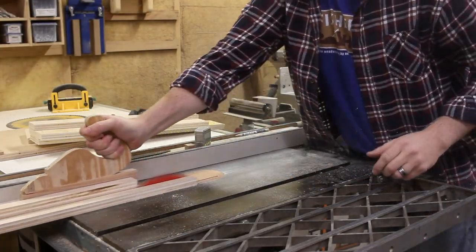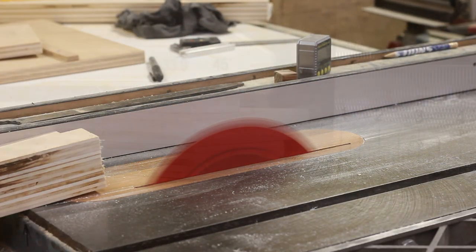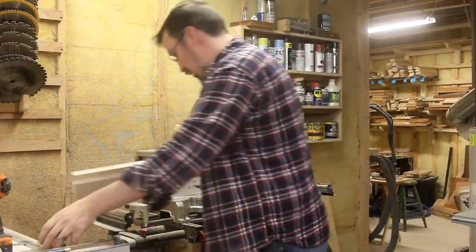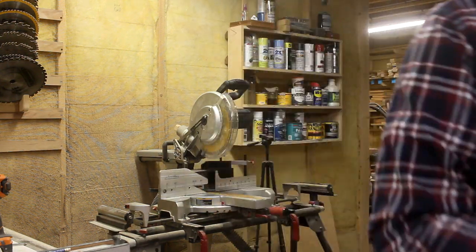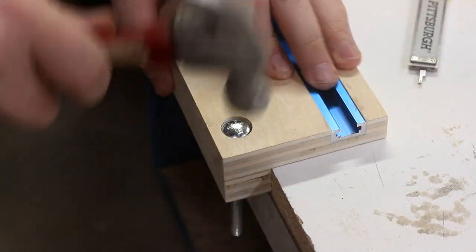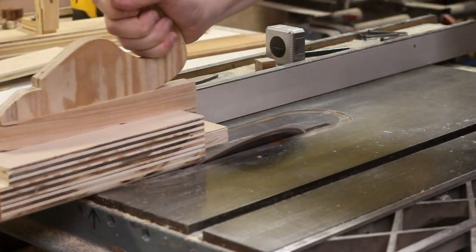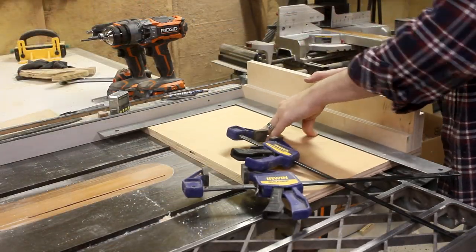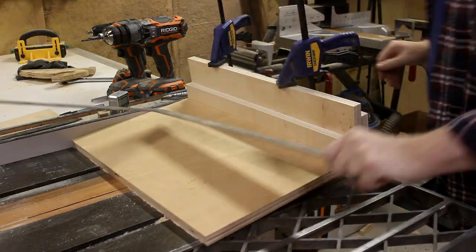I clean up both fences on the table saw, get them to their final dimensions, and cut them to width over at the miter saw. Then I test to see how well they fit together. There are a couple of carriage bolts that go through the top fence, so I drilled and counterbored some holes for them and pounded them into place. I add a small dust-collecting chamfer on the bottom fence, then fasten it down onto the base, using a framing square against my table saw fence to get things lined up. I clamp it down and drive in a few screws from underneath.